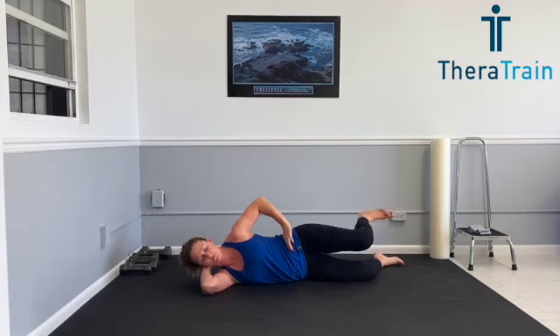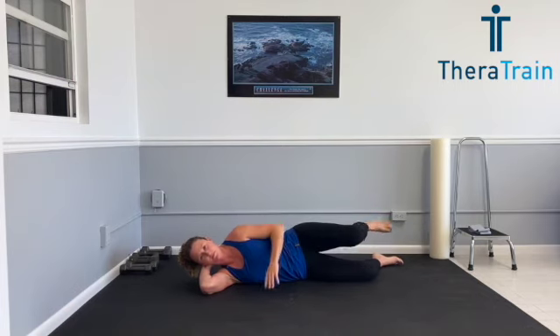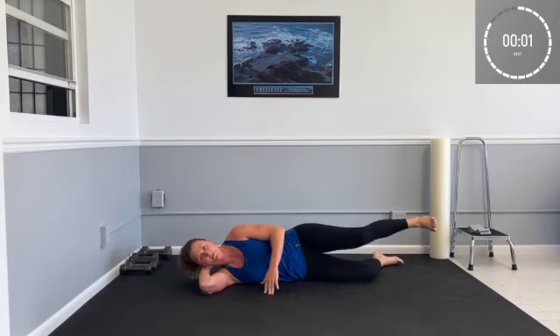This is our last rep, and we're going to go into a bicycle or a runner. So your leg is still up. You're doing a nice smooth circle with that left leg, stomach still pulled in tight. We're going to do 15 repetitions here. One more repetition here.